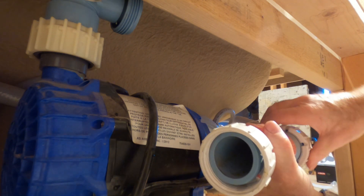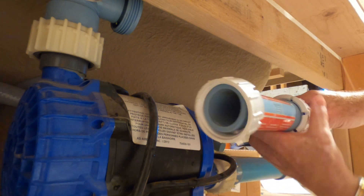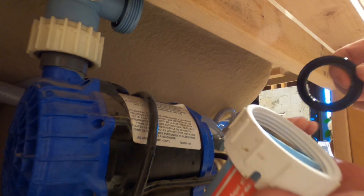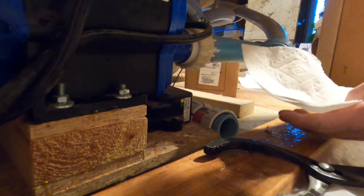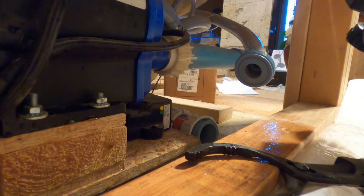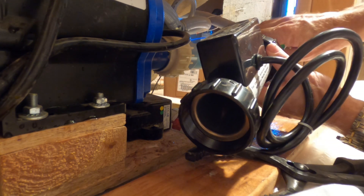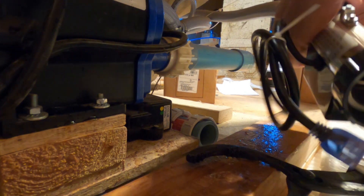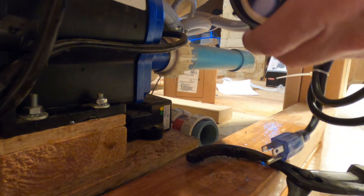Let's see which way this one is. Take it off carefully. That's off. I need to clean that up. I'm assuming it doesn't matter which way this goes, so I'll just put it on there like that. It's snug. We'll check for leaks later.